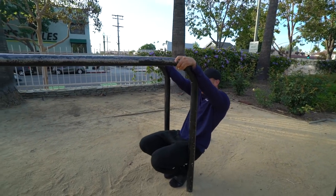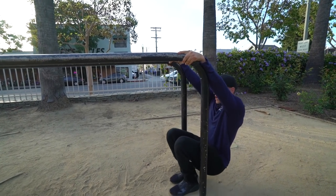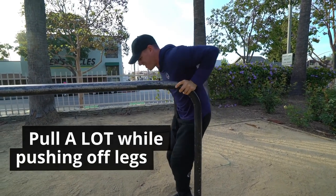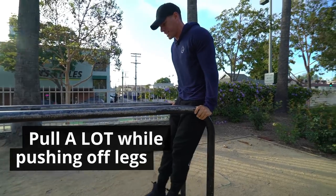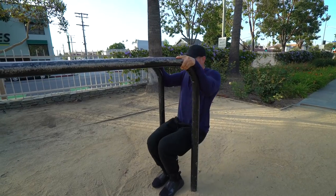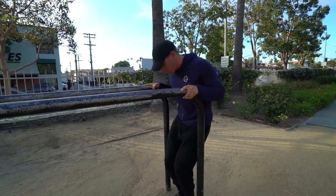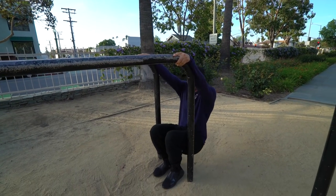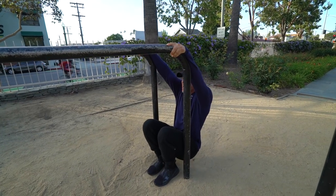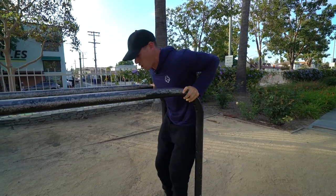From here, all you're going to be doing is pulling as much as you can on your own while your feet are on the ground, keeping that chin tucked and tightening your core, then trying to dip yourself. Come right back down, keep everything tight, and give yourself a little jump up if need be. You're pulling with your back while pushing slightly with your legs, keeping your chin tucked, then transferring into that dip movement.